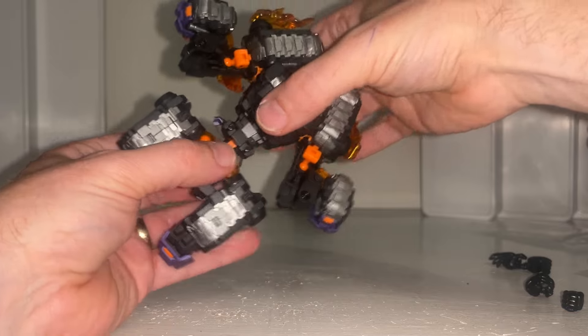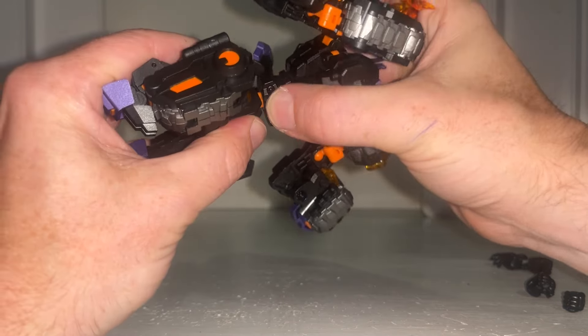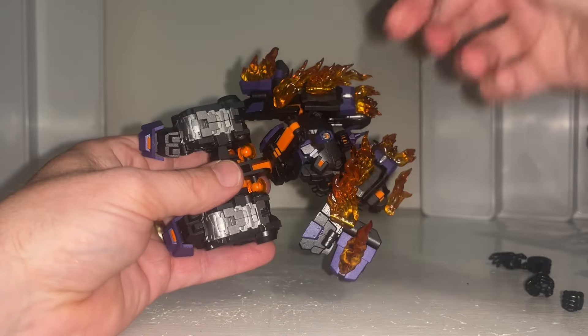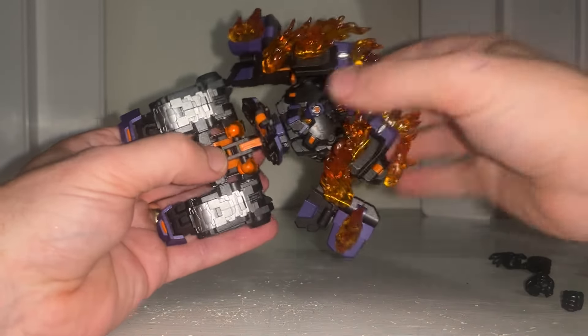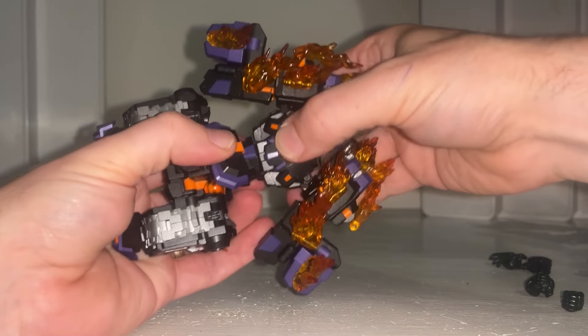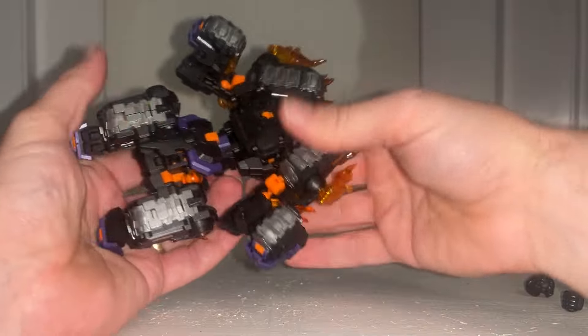This is where it gets a little crazy. Take the whole midsection with the hip skirt and rotate it all the way around so it's on the underside. Then take the waist — which is at the chest part — and rotate that around independently 180 degrees, so you've now got all the treads at the bottom.